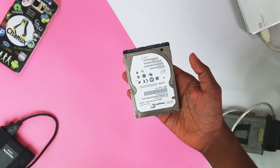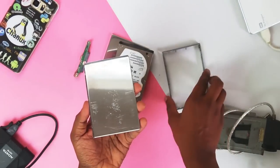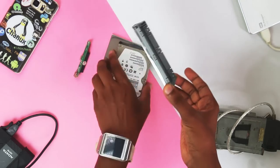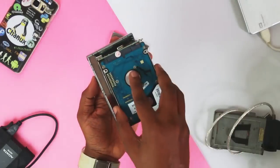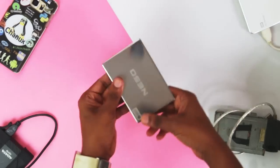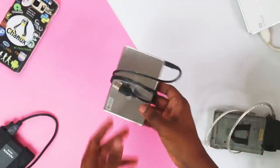You can use this pen drive with an enclosure. If you want to use this hard disk, you can connect with it. If you want to use the USB port, you can use the USB cable with this hard disk.